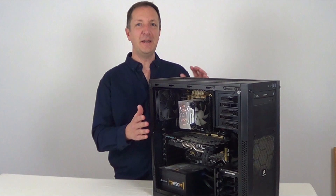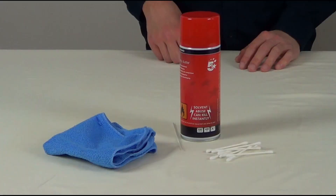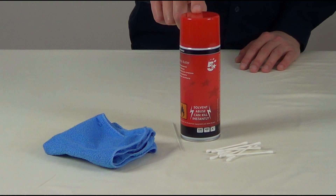I'll be taking a few parts out of this computer to give it a good clean. If you're doing this with your own computer, just take note of where those bits went and which way around they were plugged in. To clean this computer I'll be using a cloth, cotton buds, and a can of compressed air. Links in the description if you want to check out one of these for yourself.